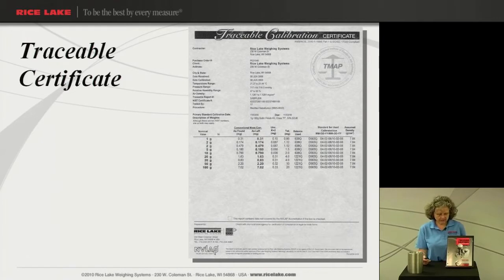This certificate is also done per SOP 8 — that's the testing procedure that is used in house. So this would be the choice if you're having what I would call the lower class weights: class 4, 5, 6, F, and M1, M2, or M3.